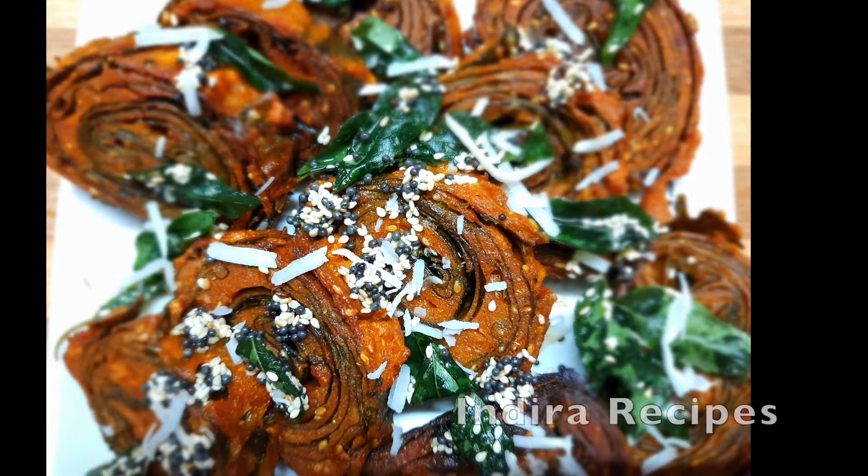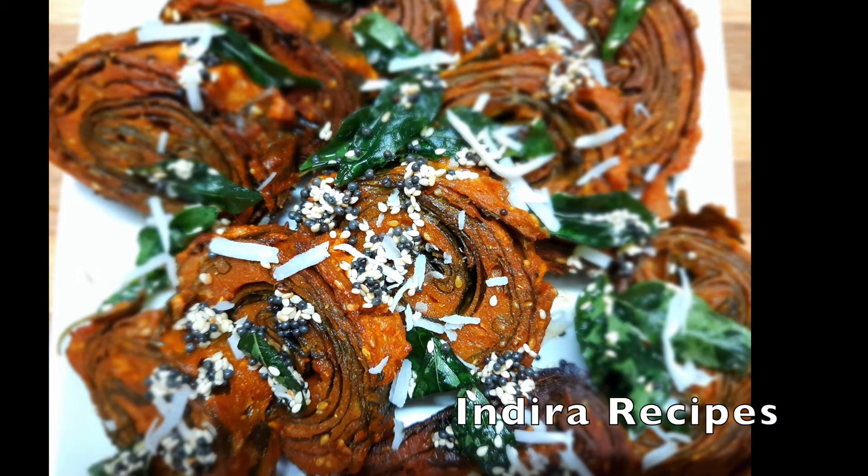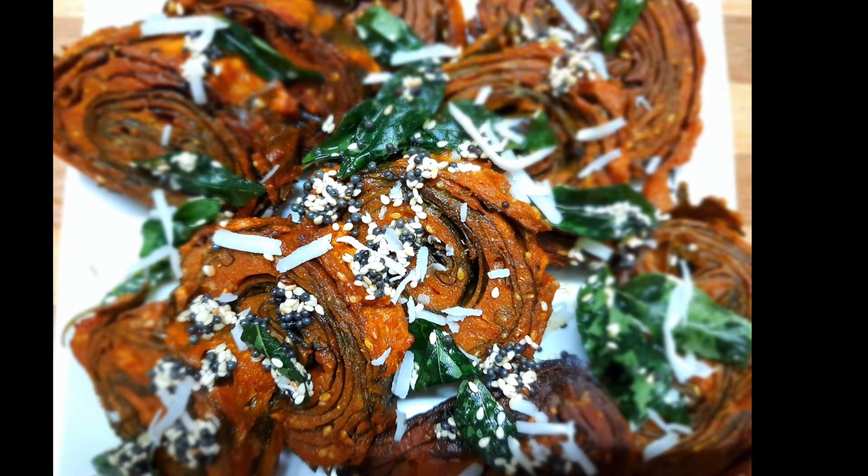Welcome to Indira Recipes. Patra — this is a Gujarati special. For Maharashtra, you can add olive oil.